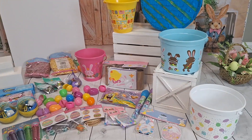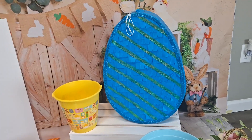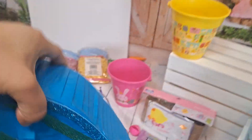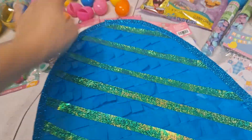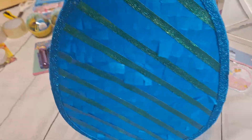We'll also be giving away two Easter baskets and a mini piñata. I'll start by showing you guys these little piñatas. I do make these myself and I sell them, and in this occasion I will be giving one away on our business giveaway.